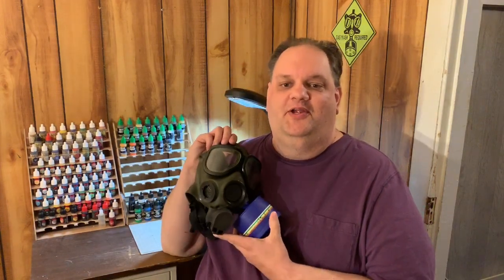Welcome back for some more gas mask fun. We'll be taking a look today at something a little bit more modern, and that would be the US M40 series gas mask.